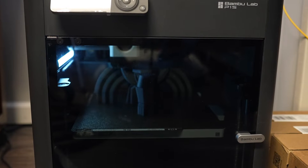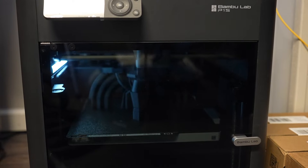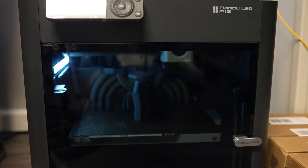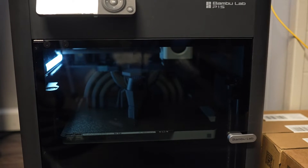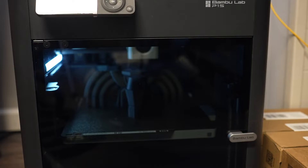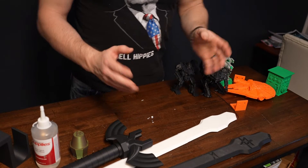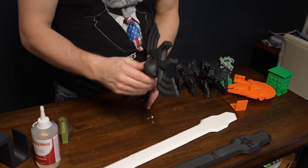That means I've spent a lot of time indoors, which means I'm using a lot of time on my Bambu printer. You can see this baby is working away — since I've got it, it's been printing something or another almost every hour of every day, even when I'm sleeping. It's a true workhorse.